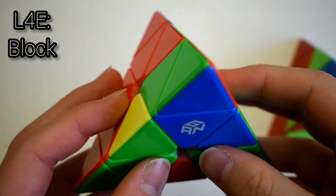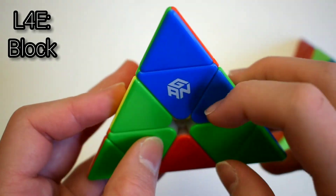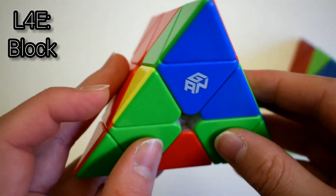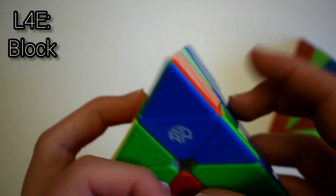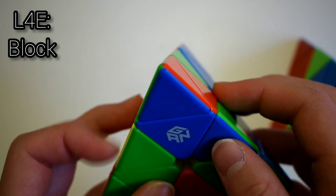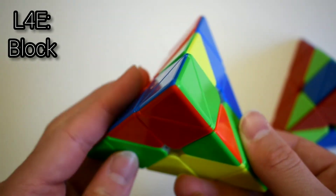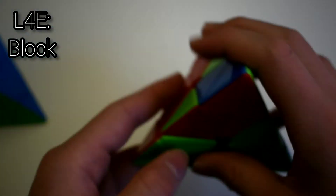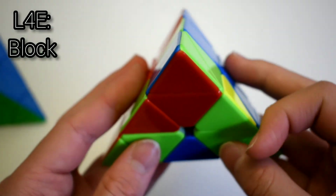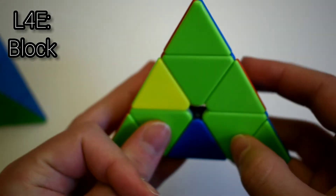This next case looks very similar to the last case. It's when you have a block but instead of the edge facing the same way as the block, the edge faces the other way. Hold everything at the front. If the block is on the right, do R, U, R', U sledge. If the block is on the left, do L', U', L, U', edge.